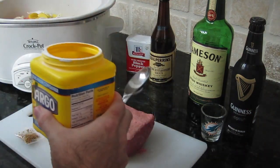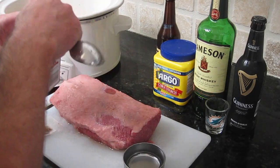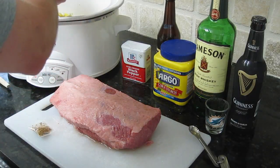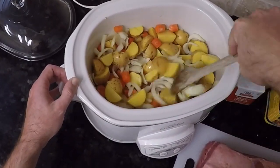Next we're adding a half tablespoon of cornstarch — we'll add the other half later on. Then add an eighth of a teaspoon of black pepper and a half cup of water. Now stir everything up and make sure it's nice and even.